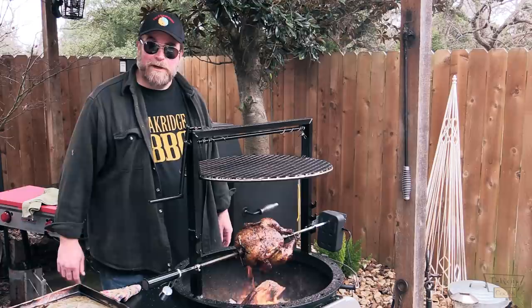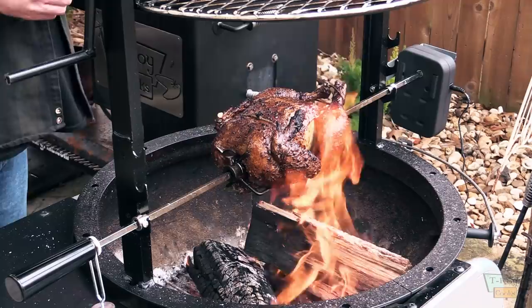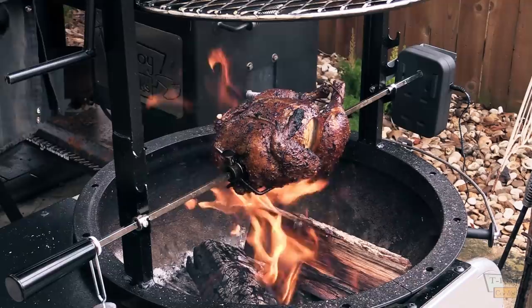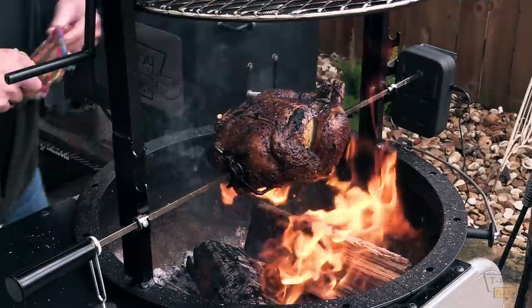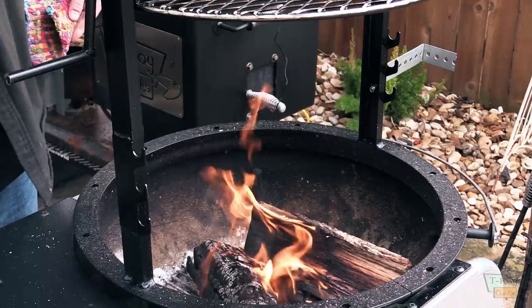Alright guys, this skin is looking absolutely gorgeous. Let's go ahead and turn this thing off. Let's probe it one more time — I know that the breast is done. Try a little bit of the leg — 165. We're done. I'm going to go ahead and pull this thing off. You can see that grease dripping on there — that starts a nice fire. Pull this baby off. I'm going to take it off the spit and let it rest tented for about a half hour or so.